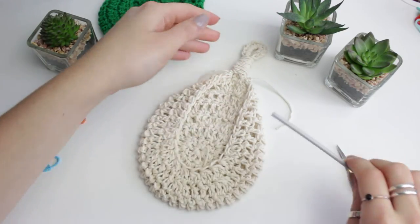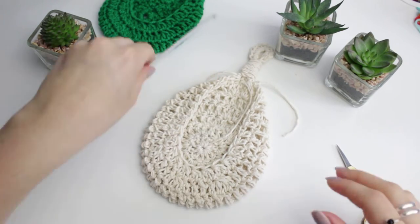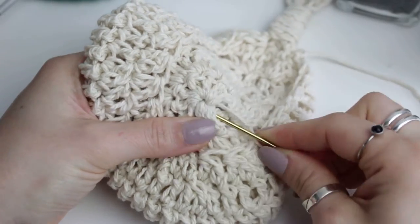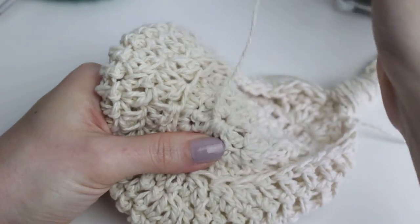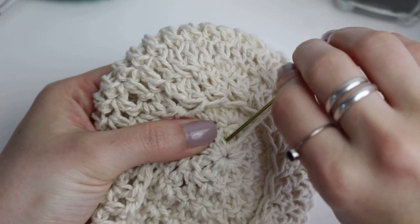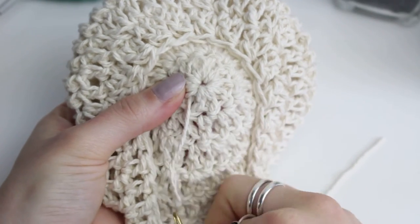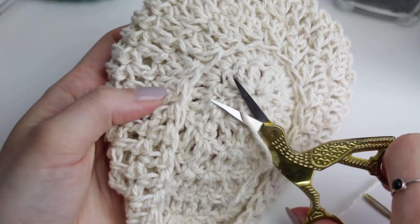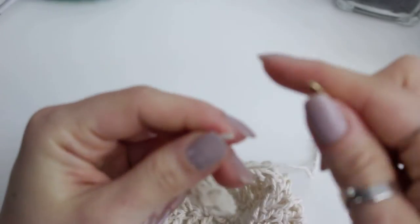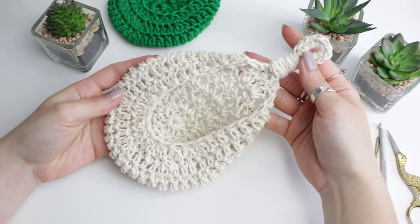The last thing we have to do is weave in all of the yarn ends around the little plant holder basket. Thread your yarn needle, go through a few stitches, then go into another stitch and go back - weave in back again to make it more secured in place. Then cut the remaining yarn, and do the same with the other ends. And we are done!